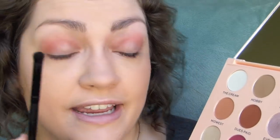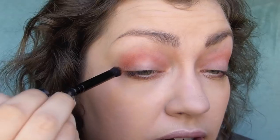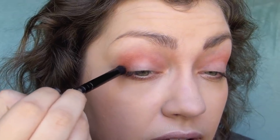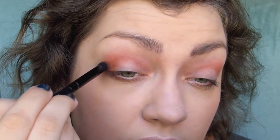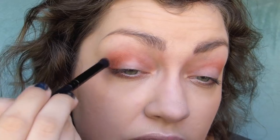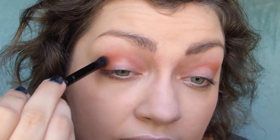Then I'm going to take a dense crease brush into Dew's Paid and put this on the very outer portion of my lid, blending that into the crease a little bit. Don't worry, we will go back and clean that up.